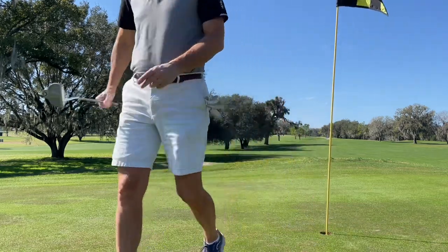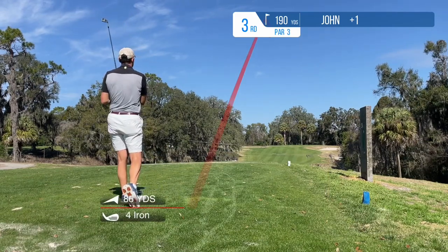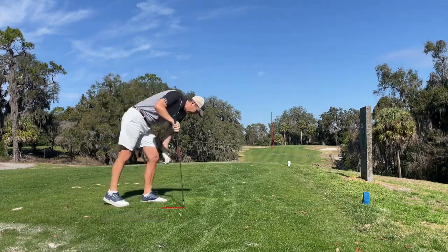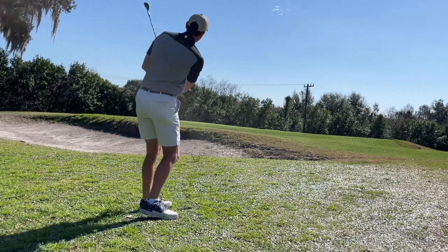I videoed seven out of the nine holes. I played through a group after a par five that I parred, and I didn't record hole nine, but I think I got all the other ones.